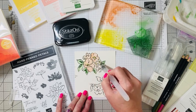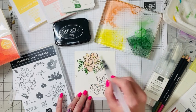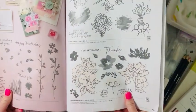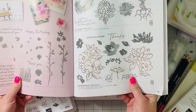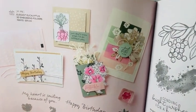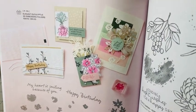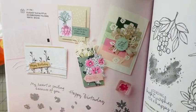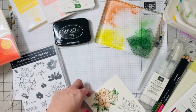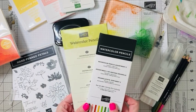Easy peasy! If we want to take our So Saffron yellow, we can do the middles — see how easy that is. That is such a pretty image. I love that in our catalog, if you look up the Hand Penned Petals set, right next to it there are all kinds of great inspiration ideas on how to watercolor those flowers and what colors go well with it. Our catalog is so great for those fun inspirations. Now I've stamped the other image and we're going to use our watercolor pencils.